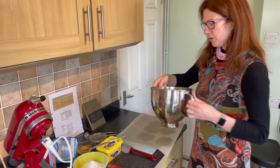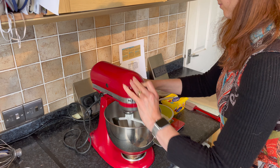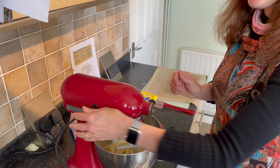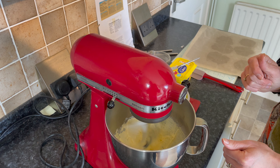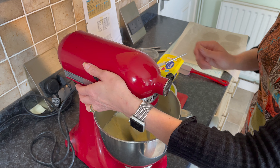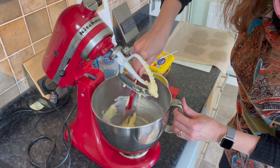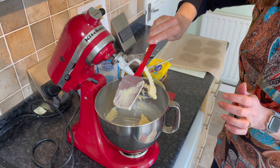The first thing you need to do is mix your margarine and sugar together until it's light and fluffy. With a spatula, scrape the sides down and give it a bit more of a mix. You can use either normal granulated sugar or caster sugar — it really doesn't matter, whatever you've got in your cupboard.